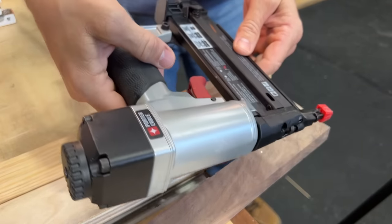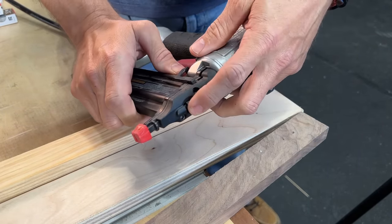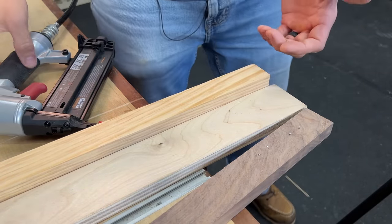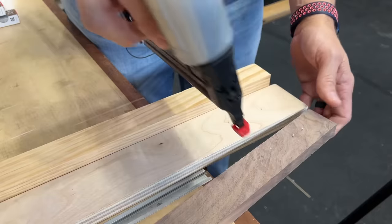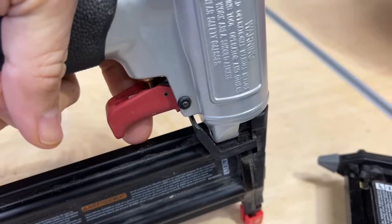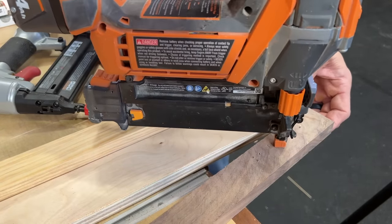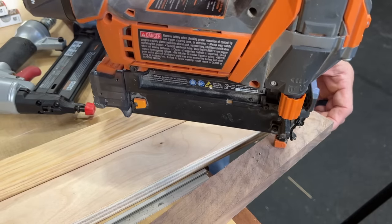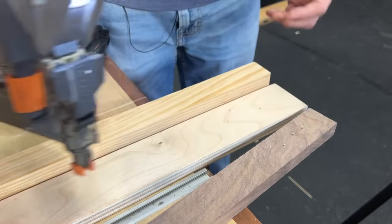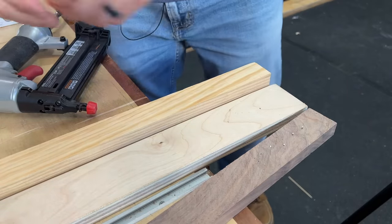On the pneumatic gun, very similar — you can actually adjust how much force it's going to give right up here at the top. One thing you may notice on the pneumatic gun is it's instant. It actually has to depress this piece before it works, and then as soon as you pull the trigger it fires. On a battery powered, you push it down — that also has to depress, it's a safety feature — then when you pull the trigger, you hear that ramp. It actually has to ramp up before it makes the nail go in.